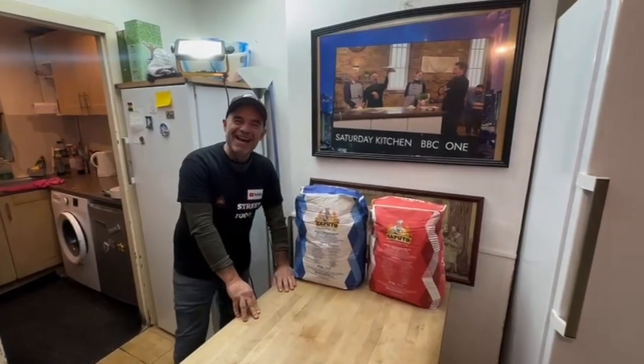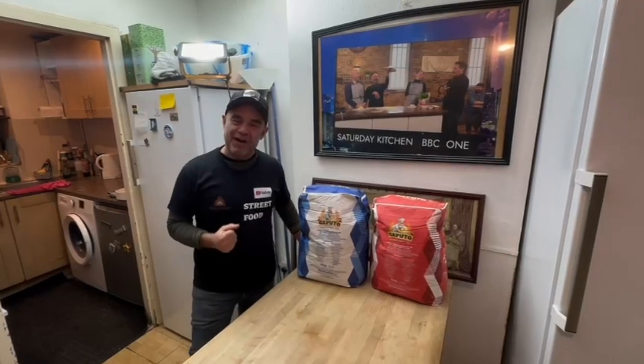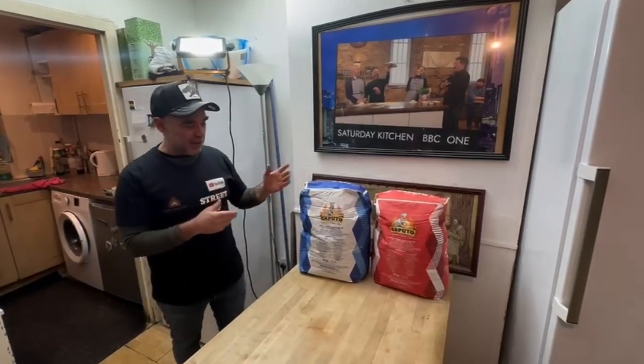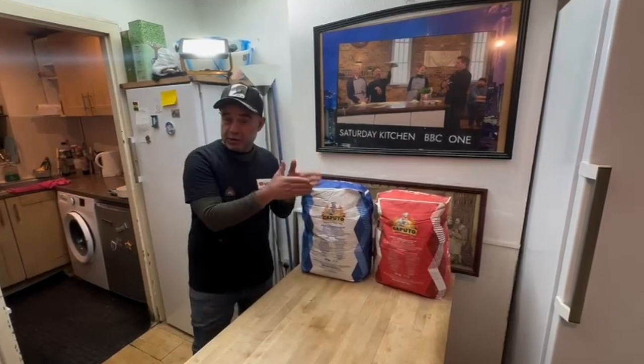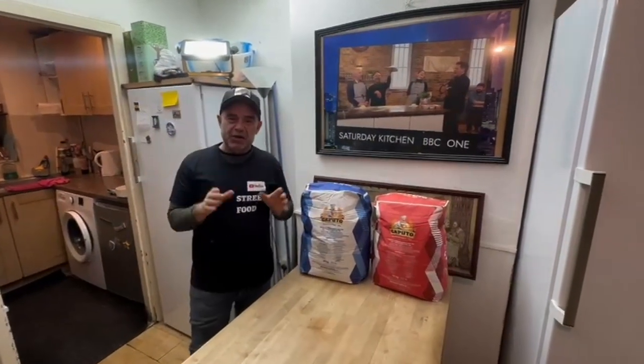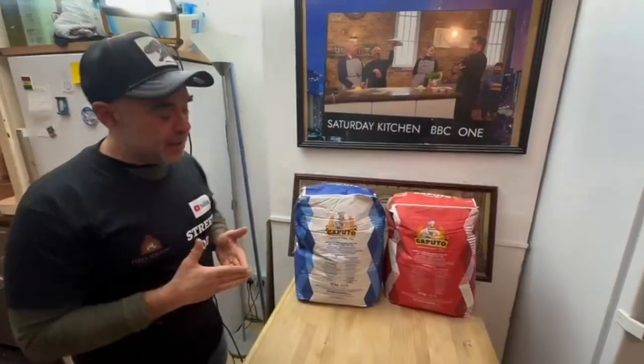Hey guys, what's up? I hope you're well. Today we're going to talk about the two classic flours, Caputo blue and Caputo red. What's the difference? Why do people choose the blue, why do people choose the red? I'm going to give you in this video a very quick explanation about these flours, how to use them, and what's the difference. So let's start.